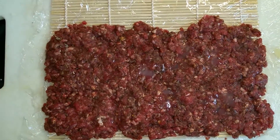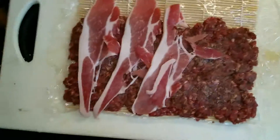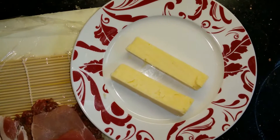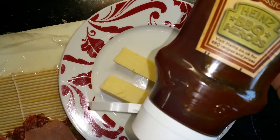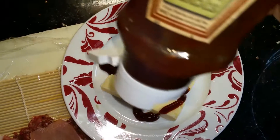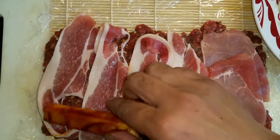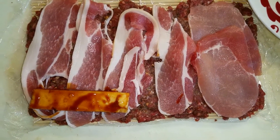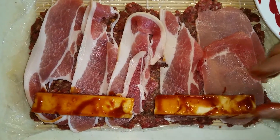Cover it up with a few rashers of bacon. Slice some cheese into thick pieces — preferably a cheddar — and douse it generously with some barbecue sauce. The blocks of cheese go right over the bacon on one side of the mat; be very careful not to place them in the middle.